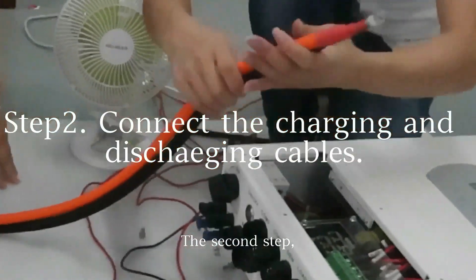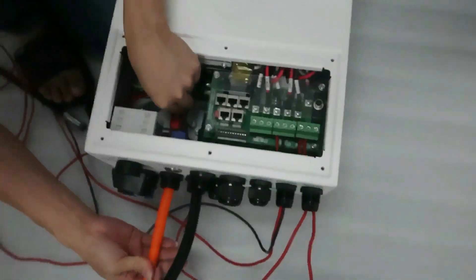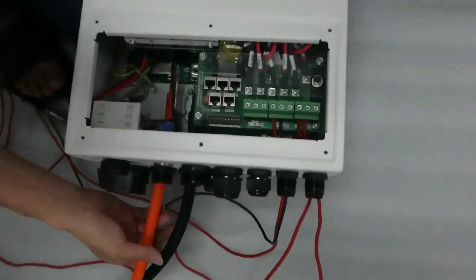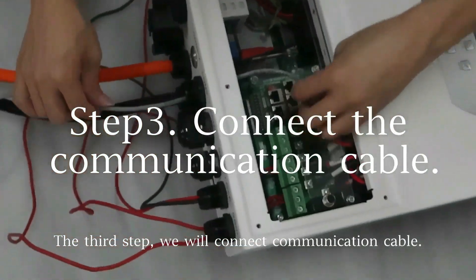The second step, we will connect the charging and discharging cable to the inverter. The third step, we will connect the communication cable.